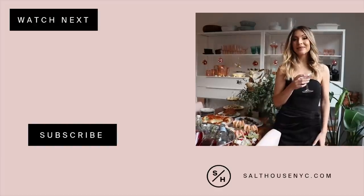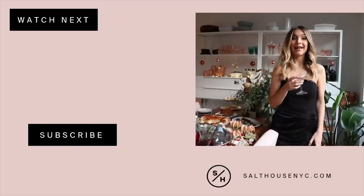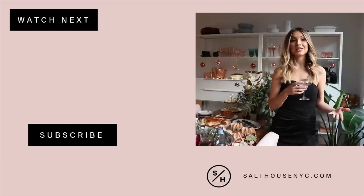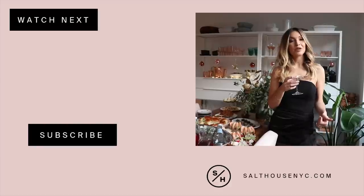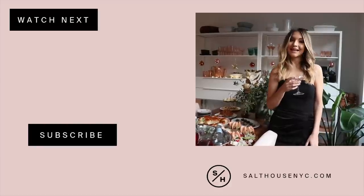I hope you guys enjoyed this little peek into our first holiday party and found some good inspiration and tips for your own entertaining. Don't forget to give this video a thumbs up if you enjoyed it, subscribe if you haven't already, and we'll see you next time. Cheers!